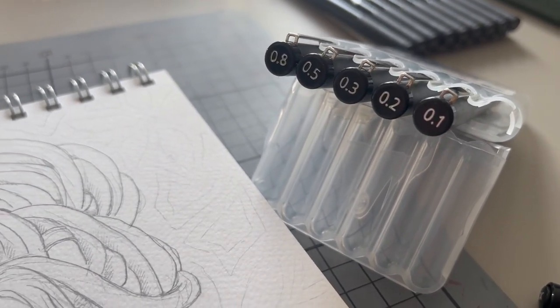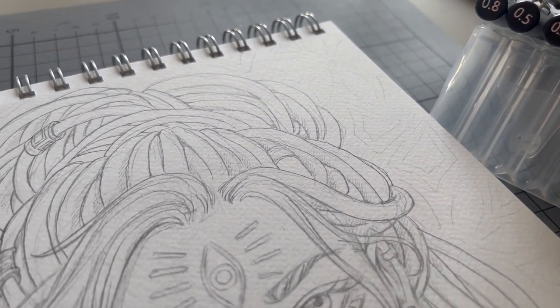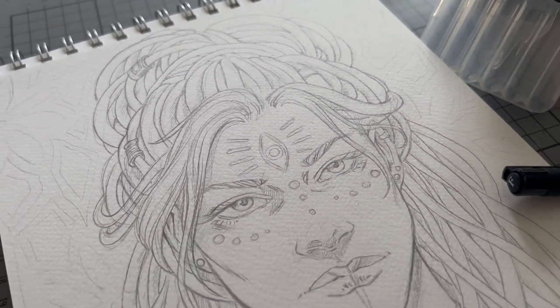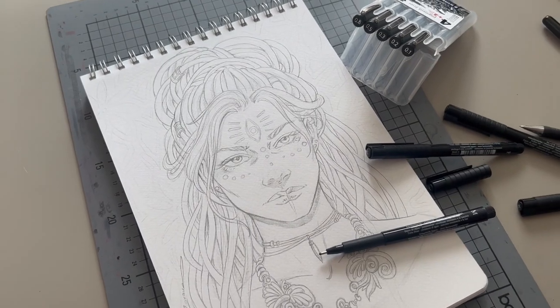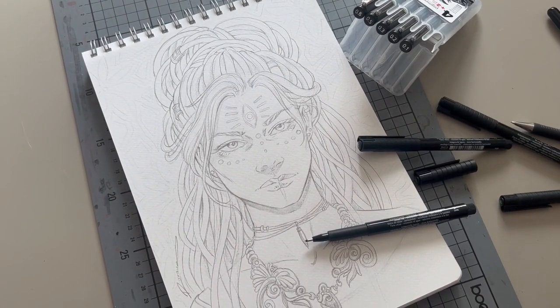Hello, you beautiful souls and welcome to the first video on this channel and the first video of a series of tutorials and explanations all about art and how to make it. Today I want to share with you my way of inking line art and how to create dynamic effects using black lines only.